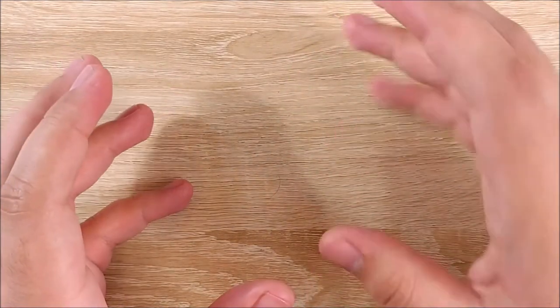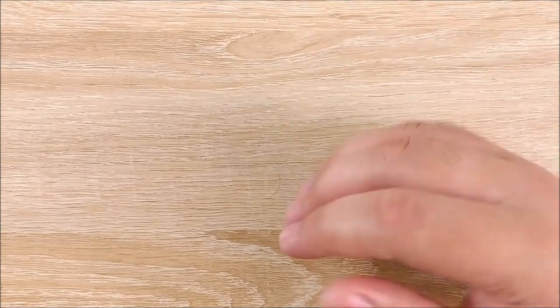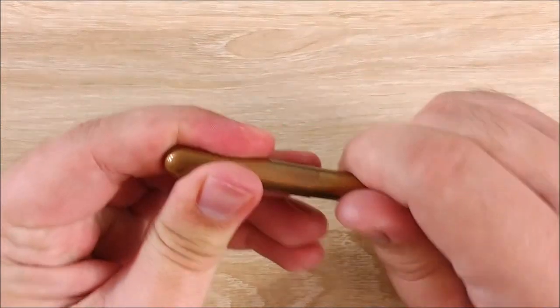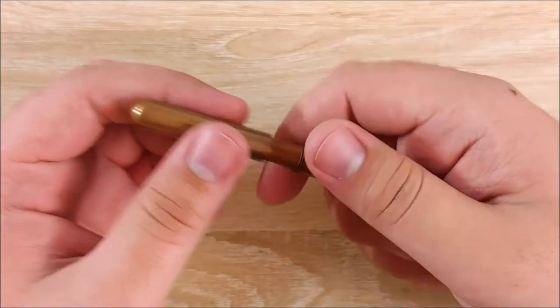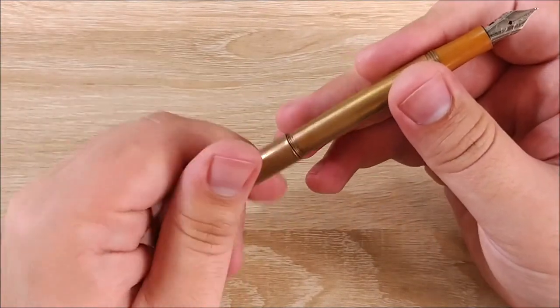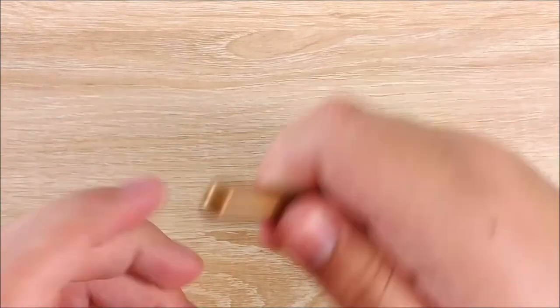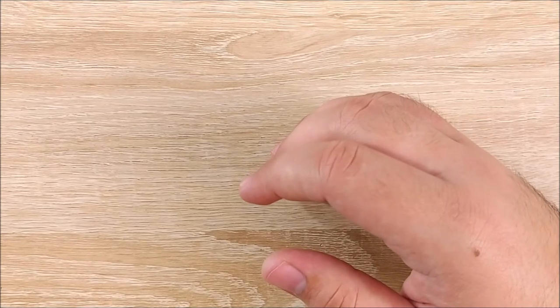I'm also carrying a couple other types of pens. I do carry another fountain pen in my pocket with me — that is the Kaweco Lilliput. This is a very small fountain pen that can become a normal-sized fountain pen. I like it quite a bit. I got it in copper, so it's super durable. It's kind of heavy, but I'm not worried about breaking it.